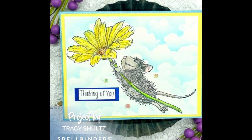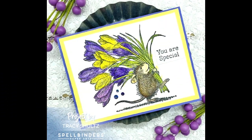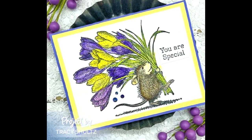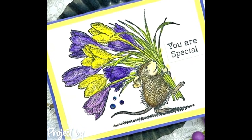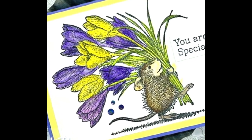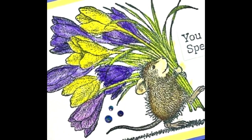Now let's take a look at the other card I created. This mouse I made brown and I made the flowers purple and yellow — they remind me of winter crocuses. Thanks so much for watching! If you're new to my channel I'd love it if you'd subscribe, please give this video a thumbs up, and leave a comment below letting me know what you think about these cards. Thanks so much for watching — have a hopeful day, bye bye!